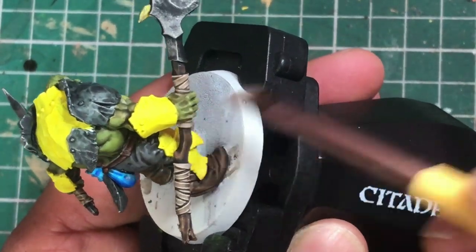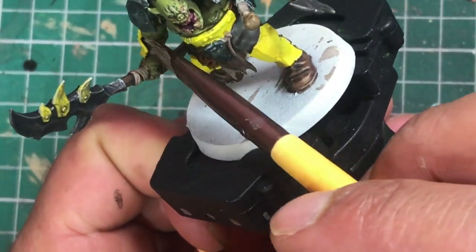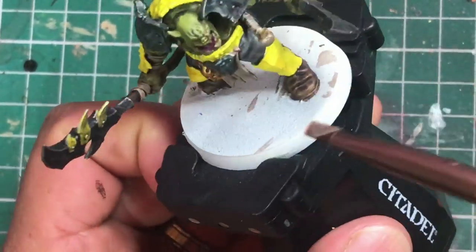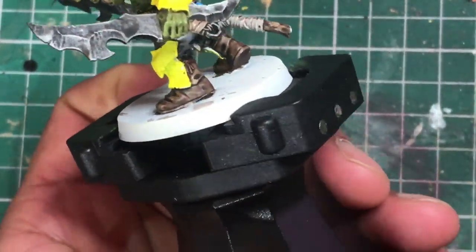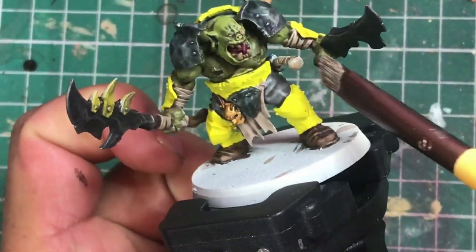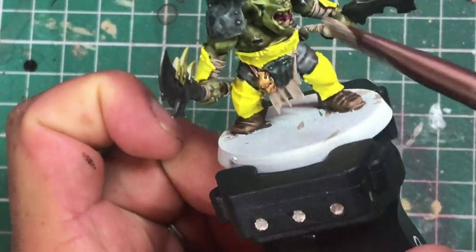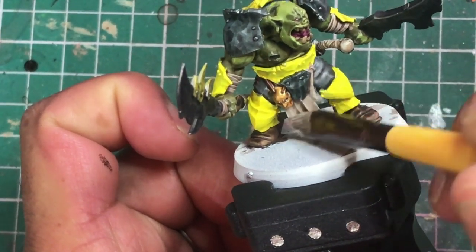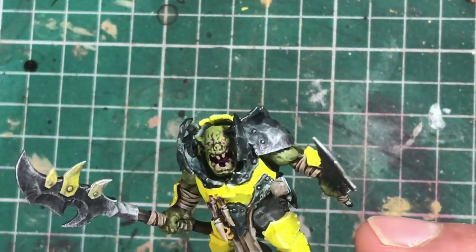This is actually one of my wife's makeup brushes that I've borrowed — an angled brush that works quite well. Dry brush Ushabti Bone on anything: all the wrappings, any sculpted details, the loincloth. Also dry brush Ushabti Bone on his teeth just to make them look a bit brighter and sharper.